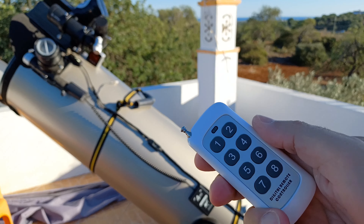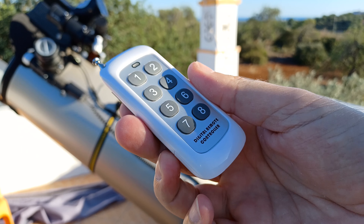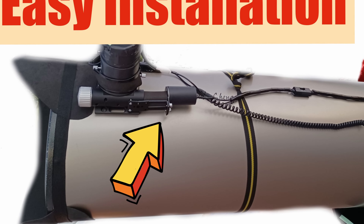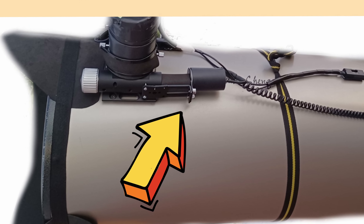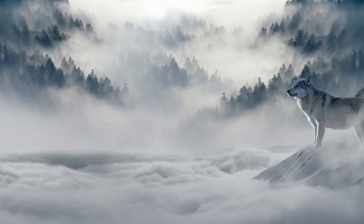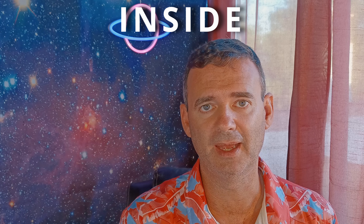Hello, my name is Tiago and today I will talk to you about my new toy. It's a remote focuser for my autofocuser. If you watch my videos you probably saw the video where I review an autofocuser for my 12 inch Dobsonian and it works great. But I'm preparing for winter, and for that season I'll be more comfortable working inside and not having to go outside just to adjust the focus.